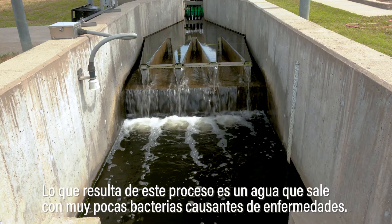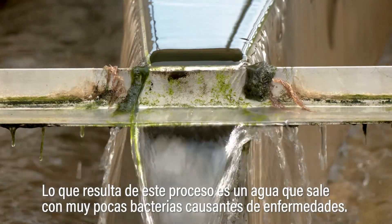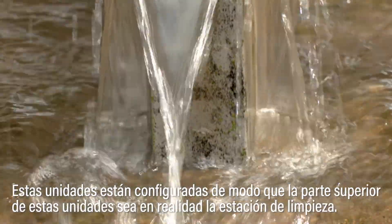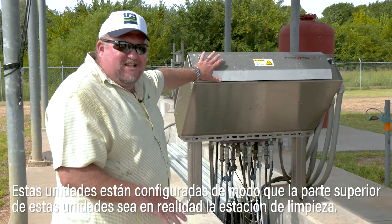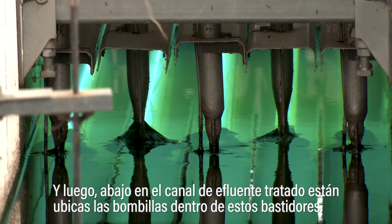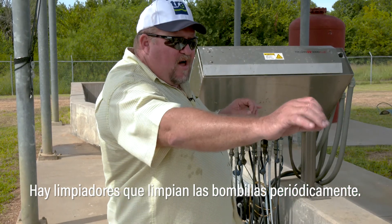What you get is water coming out of this process with very few disease-causing bacteria — a lot of times none whatsoever. These units are set up so the top side is actually the cleaning station, and the bulbs are inside these racks with wipers that wipe the bulbs periodically.